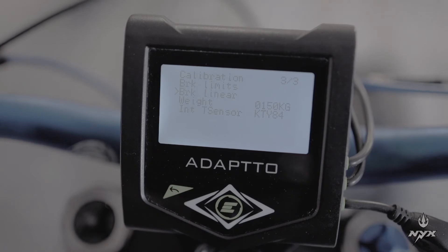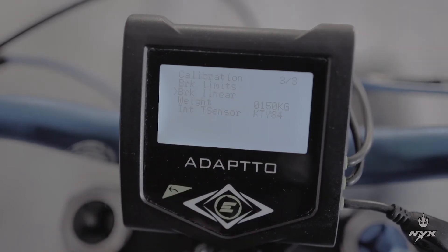There is a second menu for the brake called brake linear, but in this case it is just an on-off switch with no variation in adjustment, so you would skip that part.